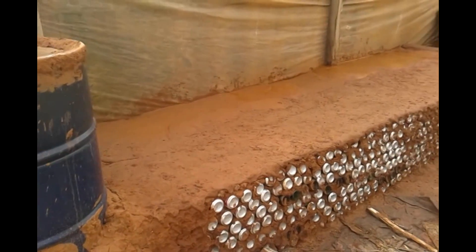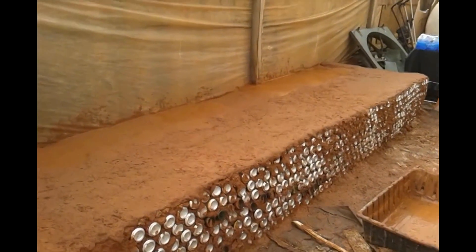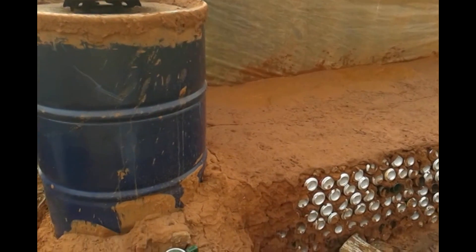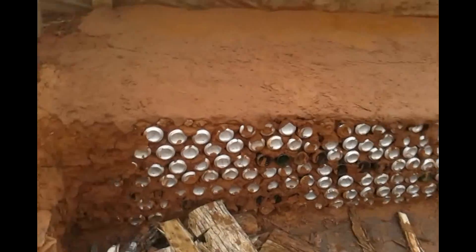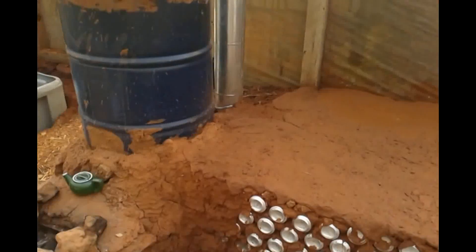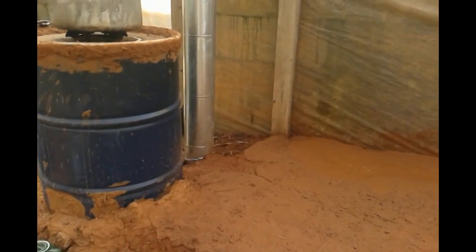I finally got the bench completely covered up. I've got a little more leveling to do, but it's looking good. And I started covering up the cans — I need a little more on there.